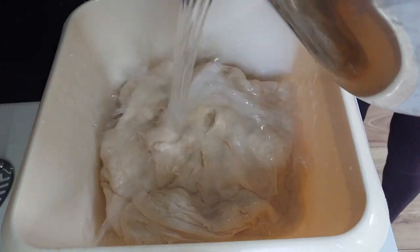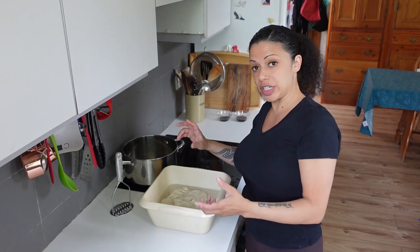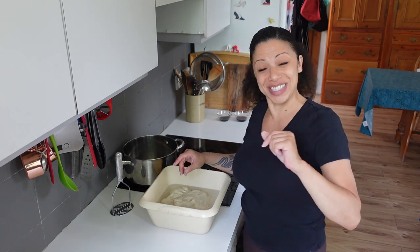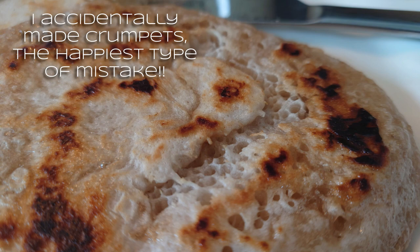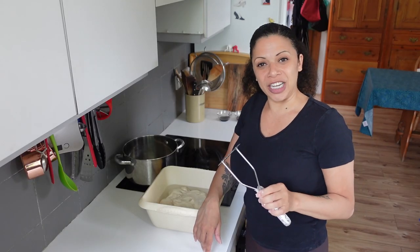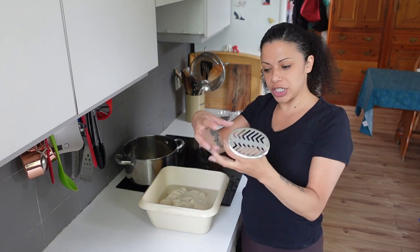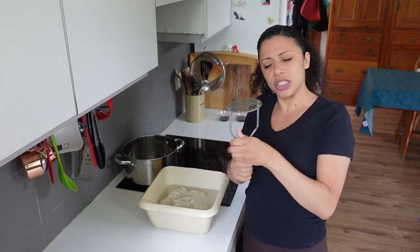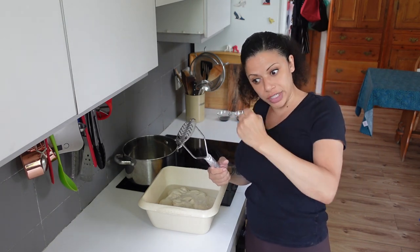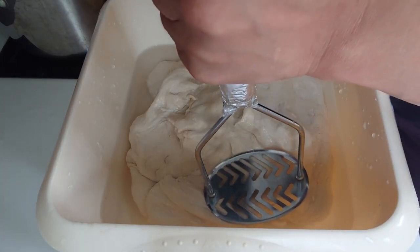I've learned my lesson from last time — that bowl just isn't big enough for thorough washing. So I'm going to blob it in there and pour over some cold water, enough to submerge it. I've got a pan set up to pour the runoff into — that's going to be the 'spawn of seitan.' The admin from Mangled Brains and Drooping Genitalia also recommended using a potato masher for washing, so I don't have to rely on moving my fingers as much.